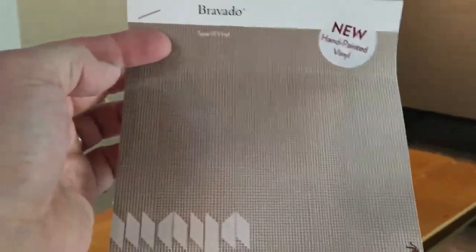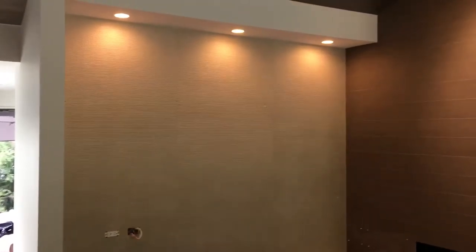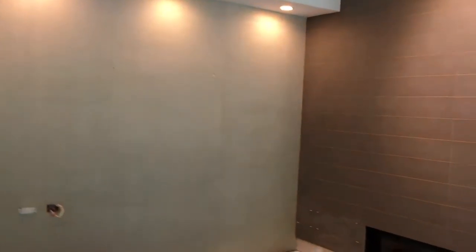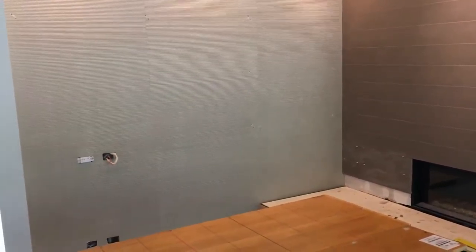Good afternoon everyone. We are doing a Maya Romanoff wallpaper install. It was an accent wall with a little bookshelf area. There were three panels on there. This one was tricky — we had two separate walls to do, two separate boxes, two separate batches.